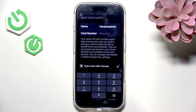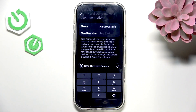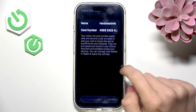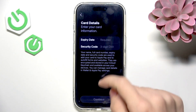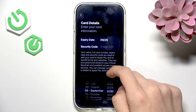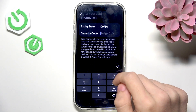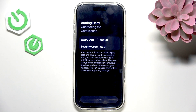I'm going to enter the card number now. I have the card number entered — let's approve it. Now the expiry date: September 2030. And the security code — let's approve it and continue.